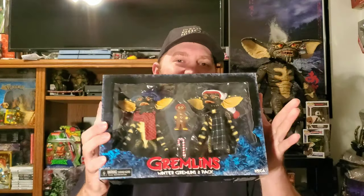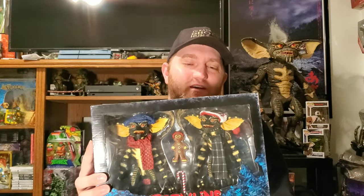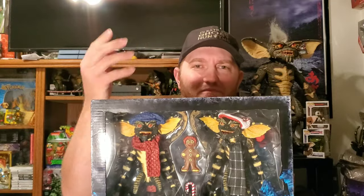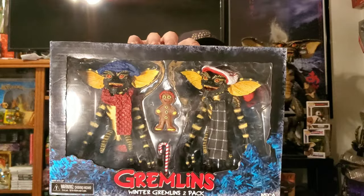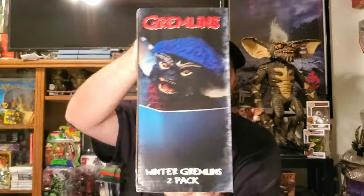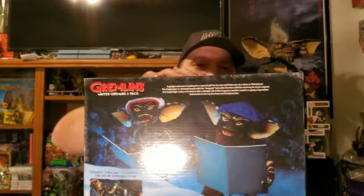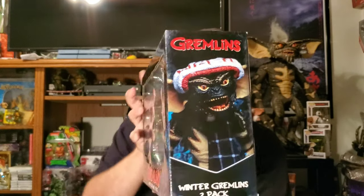In today's video we're gonna unbox and review the NECA Gremlins Winter 2-pack. These guys are a Target exclusive. I've already shown the package in a show-and-tell, but we're gonna do it again like we always do. I really love the artwork that NECA puts into their packaging, especially the Gremlins and the new Godzilla packaging.